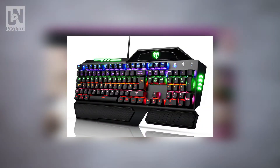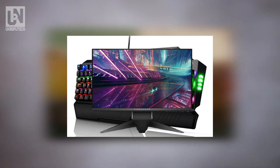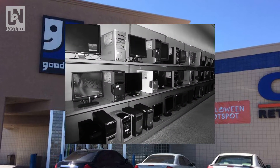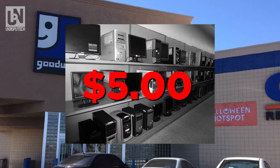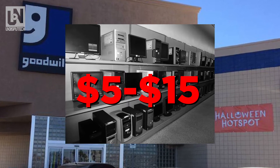If you already have a keyboard at home or a monitor, you can go ahead and exclude those from your prices. I went ahead and went to Goodwill and picked up a keyboard for only five dollars. You can also find really good monitors at Goodwill, ranging anywhere between five to fifteen dollars.